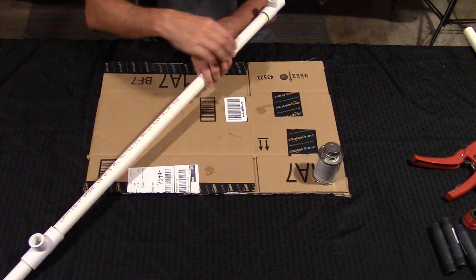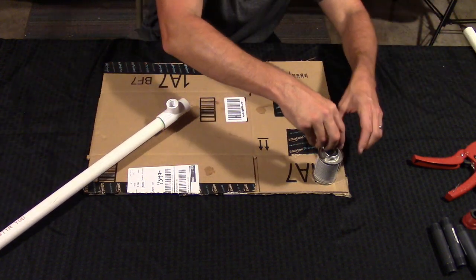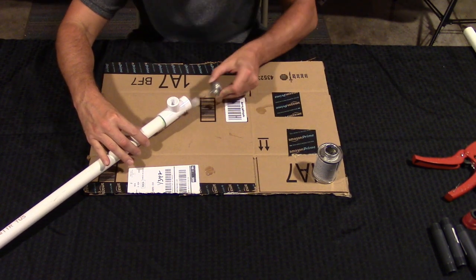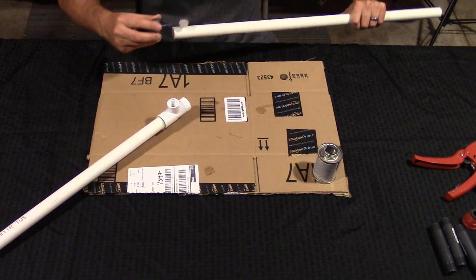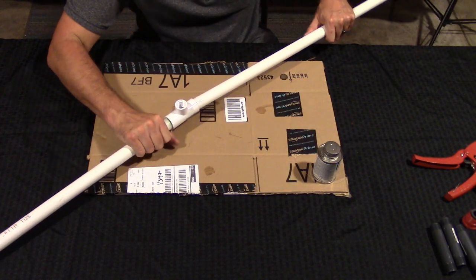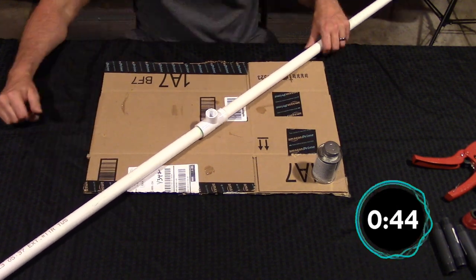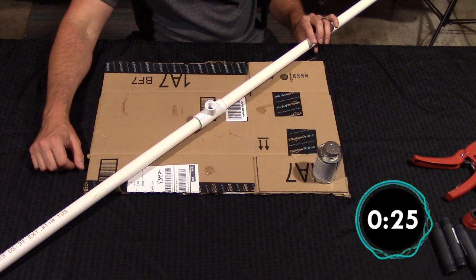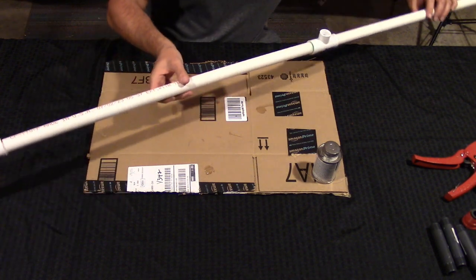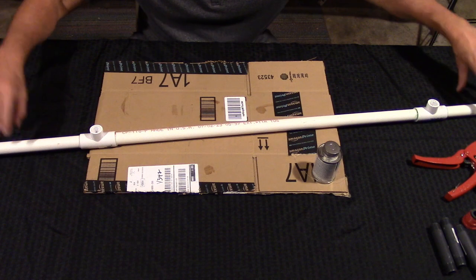I'm going to adjust and attach the other pipe. Same process: take some more cement, put it around here, close it up, and push this one in. Repeat the process again. So here we are — all the pipes are reattached. The cement is now dried.